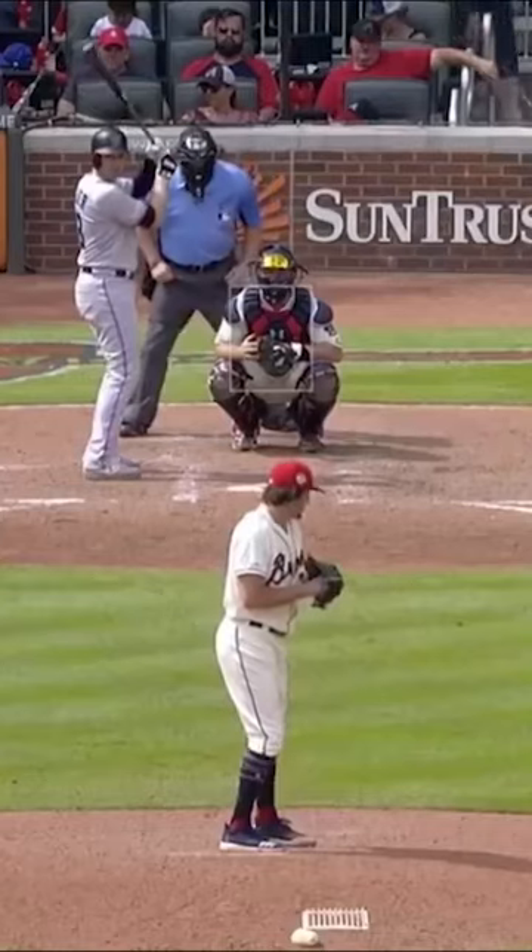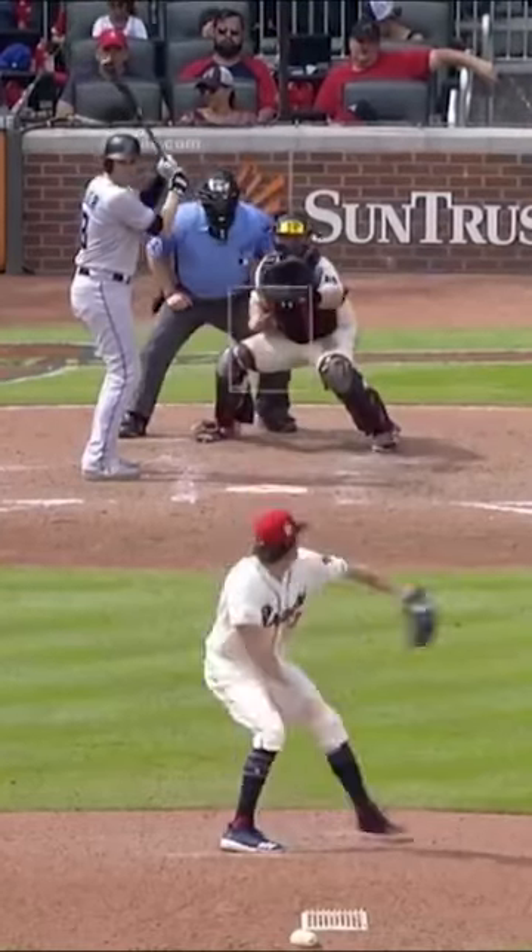Bases loaded, no outs. Got to get an out here. Looking for the strikeout with the high fastball — a little lower than he wants it, but in play.